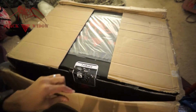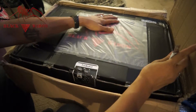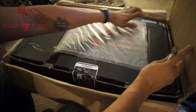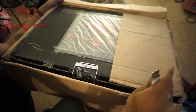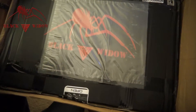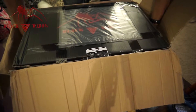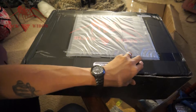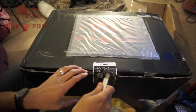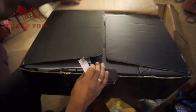It definitely looks like customs took a look and messed around with it. The top looks like it used to have something in there but now it doesn't — maybe like a customs declaration form. There's the Black Widow logo. This thing is 17.4 kilograms, which is about 37 pounds. Let's open her up — great job customs, nice and tight. I'm sure when they see something that looks electronic they have to check it out.